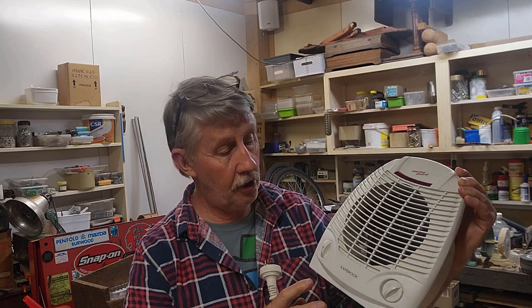Hey guys, it's Chris from the Ultimate Recycler. Today we're going to have a go at fixing this electric fan heater. It's actually not one that came in the e-waste — it's one that we've had inside. I have a suspicion as to what's wrong with it. It does work, but it cuts out fairly quickly and the thermostat control doesn't seem to make any difference. So we'll pull it apart and see if we can identify the problem and fix it. Let's not throw it out — let's see if we can repair it.